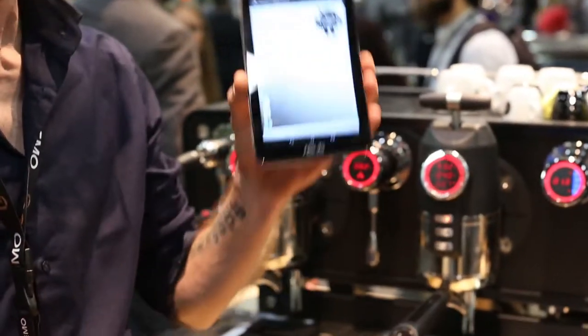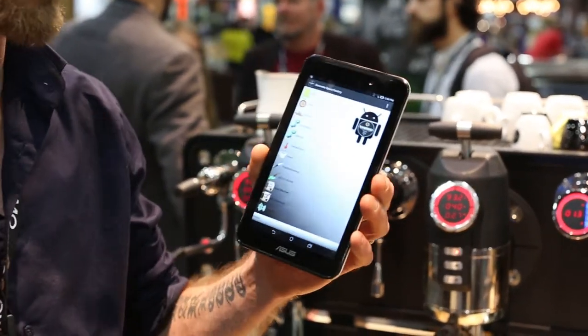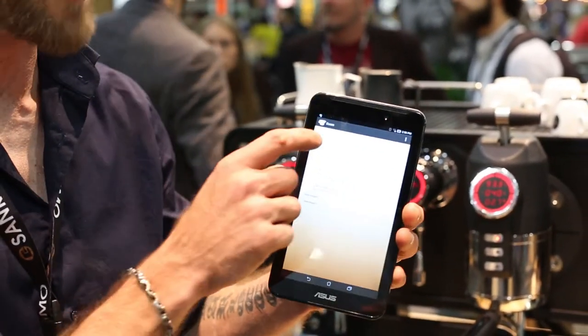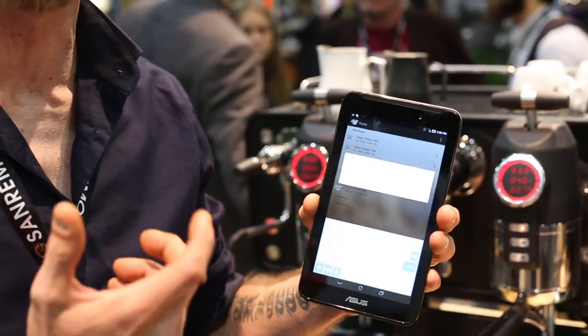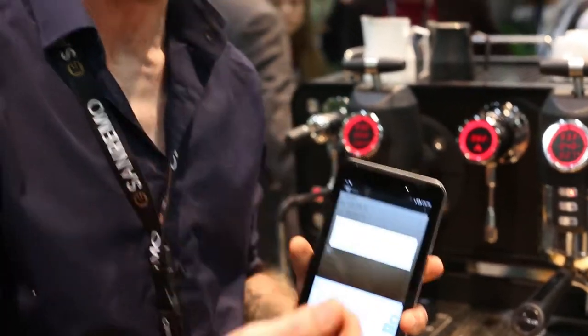Via an app that we connect to the machine via Bluetooth, we can go into the app and tell the machine how much coffee is actually going into the handle, what brew ratio we actually want to achieve, and via the actual scales it'll determine a weight, not a volume. The actual idea behind this is to make not just a coffee taste good, but to be able to replicate that flavor — consistency being the key of the industry.